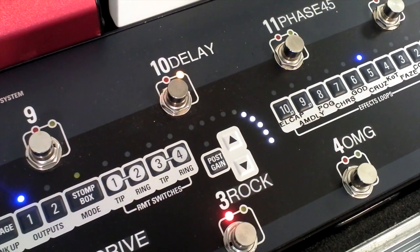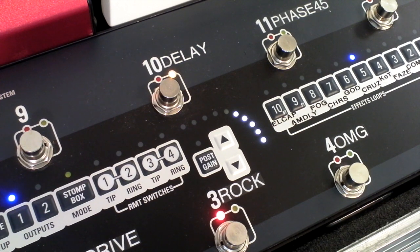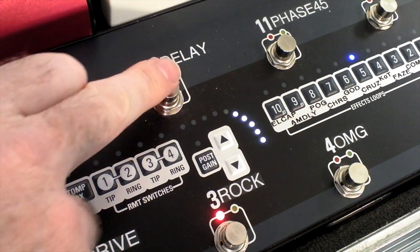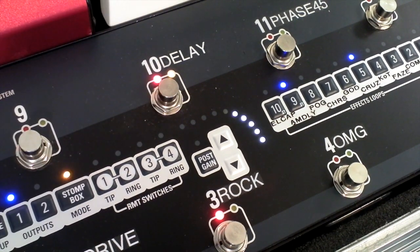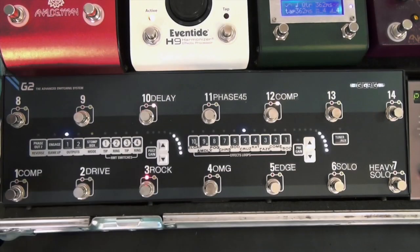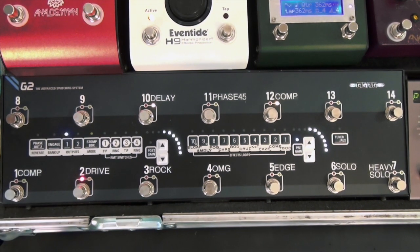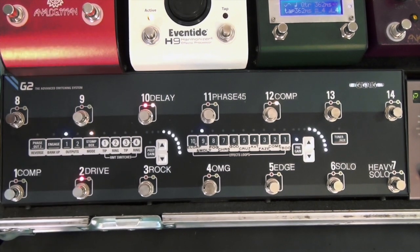So now if I go back to an overdrive sound and I go into Stomp Box Mode, it adds the delay on top. Back to the preset — that's a bit of it. So I can go to a clean sound now and just add my delay on top of the clean sound.